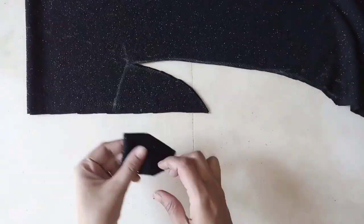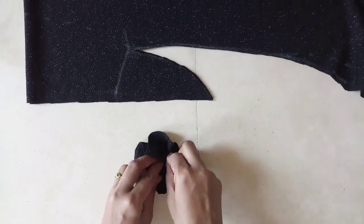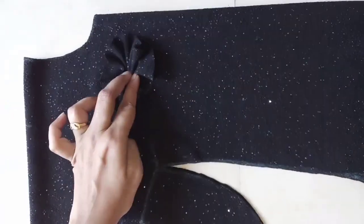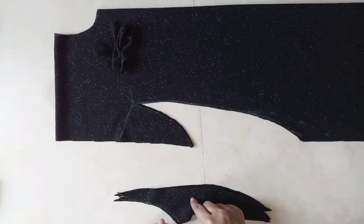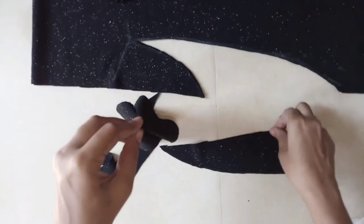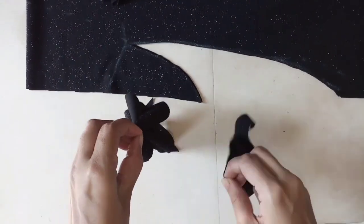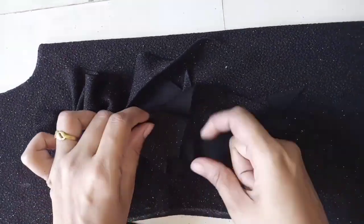I will create pleats like this and give it a flower shape. For the side, I will take a little bit of a flower shape and attach it to the flower. I will attach it like this.